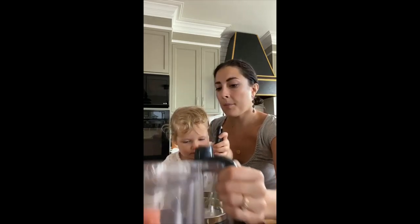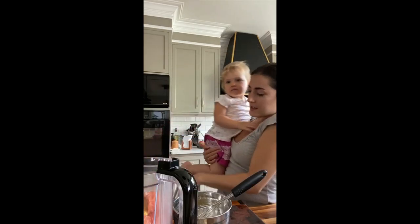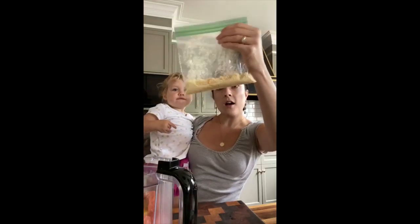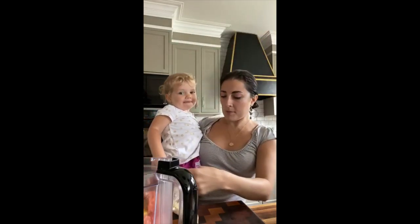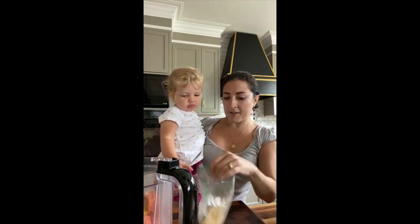Can you dump it into the mix here? Dump it in — good job. One egg added. And this is about a third cup of breadcrumbs, and we're going to add that in as well, just to give it a little bit of stick.